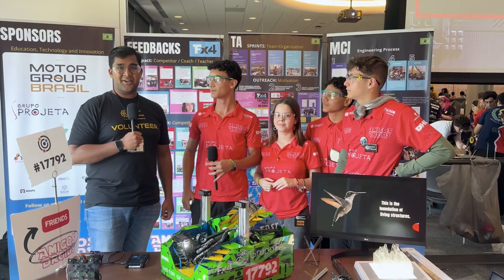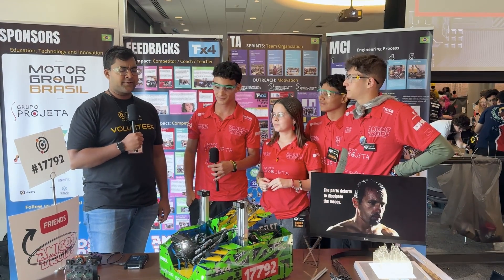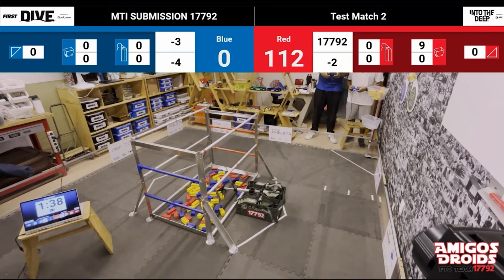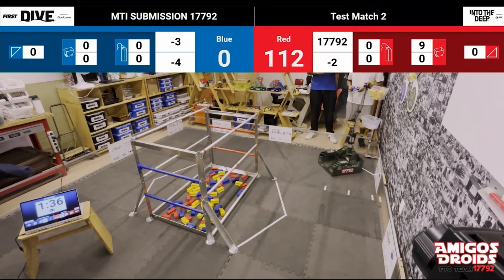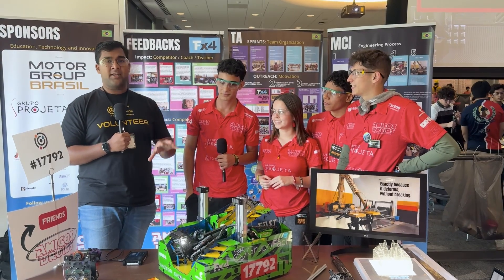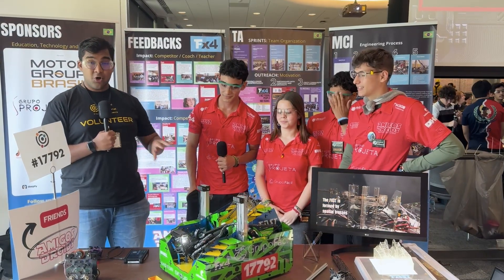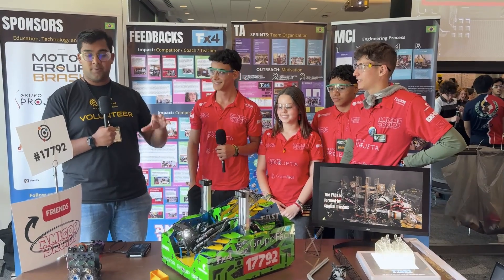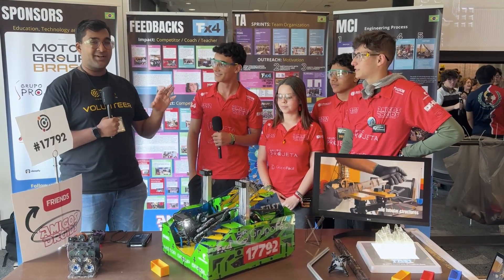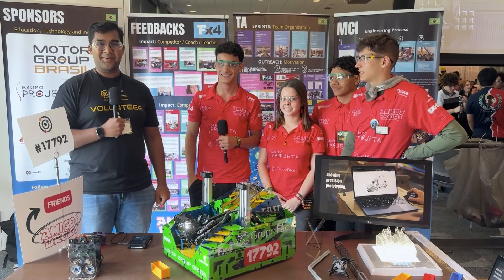Hello everyone, reporting today for Fun Robotics Network. I'm Abbas and with me here is none other than Team 17792, Amigos Droids from Brazil. They have been absolutely incredible this season. I've loved watching them on the field at MPI — super fast, and there are so many unique things going on with this robot. No screws in the major construction, a really fantastic claw, super fast extension. Can't wait to jump into it on Behind the Bar.